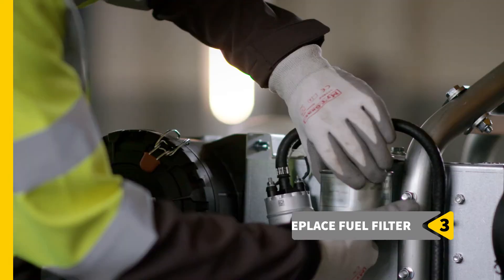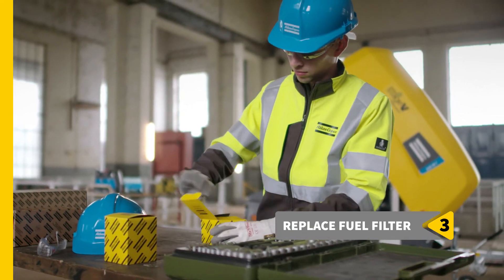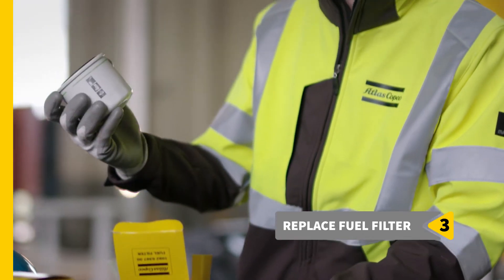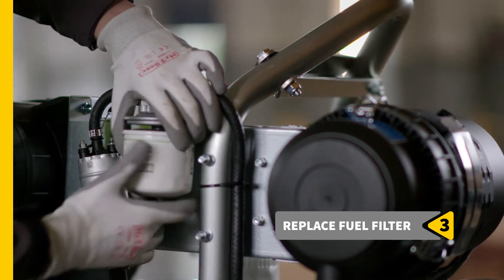Step 3 is next: replace the fuel filter. Like all parts, this one is easily accessible. The spin-on principle means you can remove the old filter and replace it with a new one in the blink of an eye.